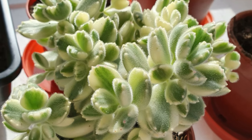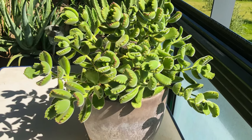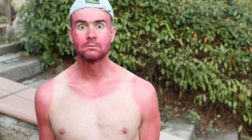Indoors, the Cotyledon tomentosa will love a bright spot where it will get about six hours of bright sunlight a day. A south-facing window is ideal, but really any bright window will do. If you plan on moving your plant into direct sunlight, make sure you gradually acclimate it so that it doesn't get sunburned. Plants can actually sunburn just like humans, so they need a gradual increase into the sun.